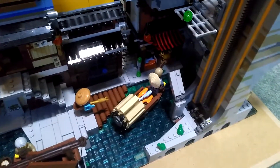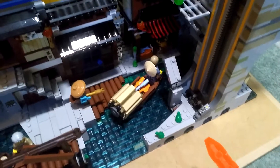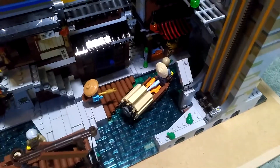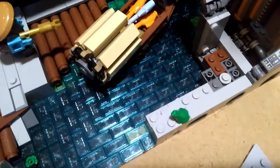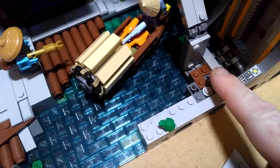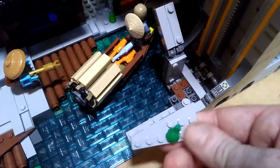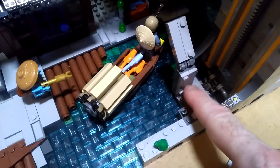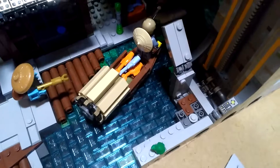So it's a very simple structure. What I'll do is remove this and show you where I positioned it and how I built it. Basically what I've done is fitted it underneath all of this to sort of hide it as best I can. I don't have a grey corner plate, so I've used a brown one.